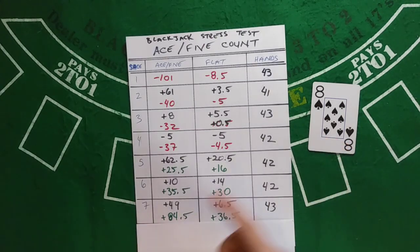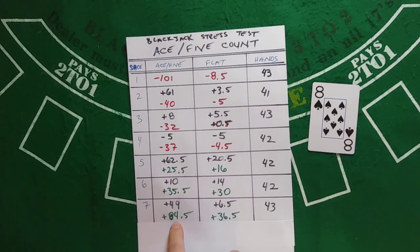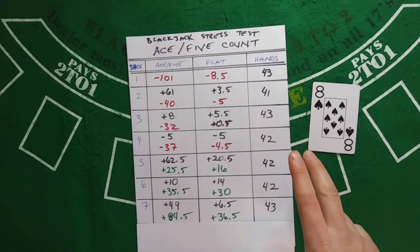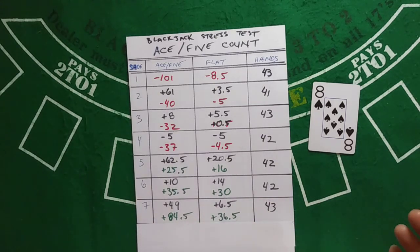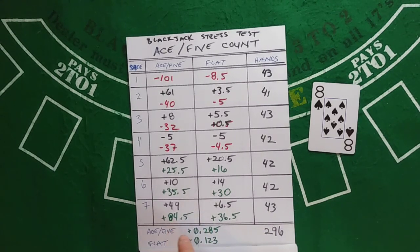Low 40s hands is more or less our average. Final result: 84.5 units for Ace-5, 36.5 for the flat bettor. This is the first time in a seven-shoe series we've seen a strong lead by a betting strategy that employs counting. Over 296 hands, Ace-5 averaged 0.285 units per hand and the flat bettor averaged 0.123 units per hand.